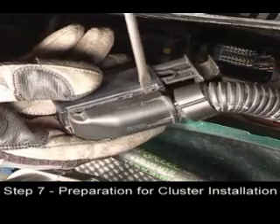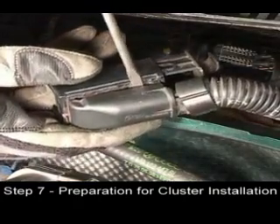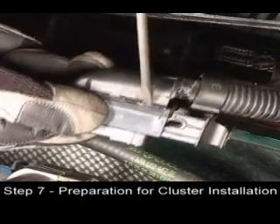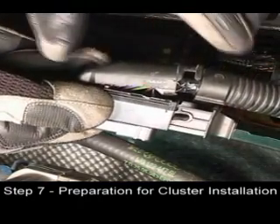Remove the plug cover by twisting a small blade screwdriver on each side. Once loose, the cover should come off.